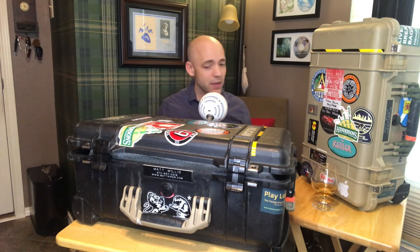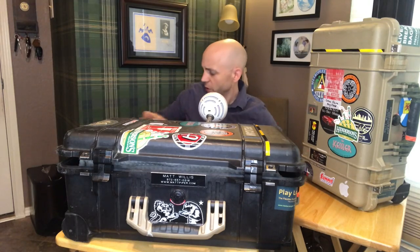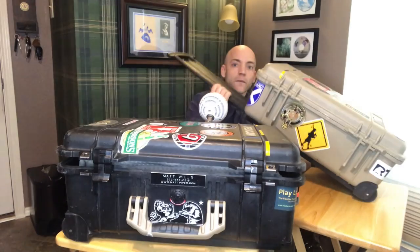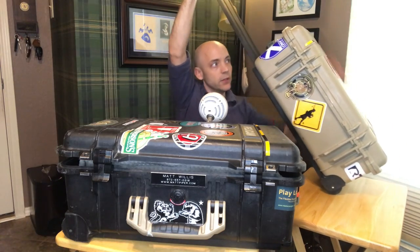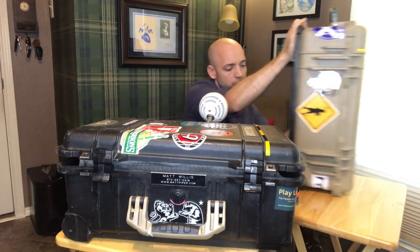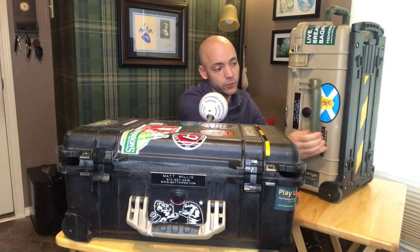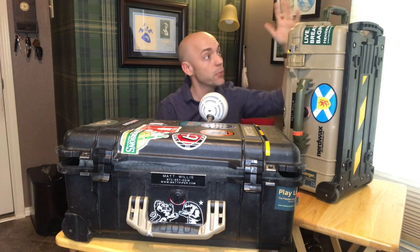And yes, I said wheels. As you may be able to see here, there are wheels right here on this thing, and there is a pullout handle which I'm demonstrating. You can see it's got a pullout handle and a little clip that will make it retract back inside. The case itself has two handles: a large handle that's quite comfortable to carry like a suitcase, and a trolley-style handle on top. Both are very rugged and have held up great over the years.